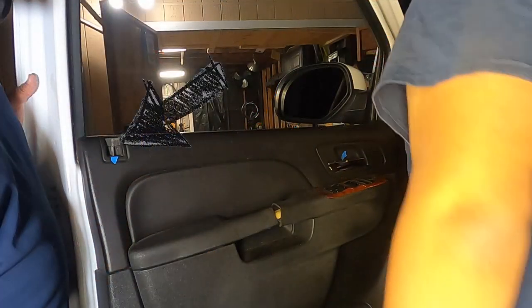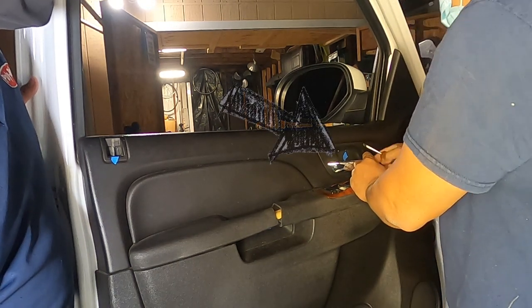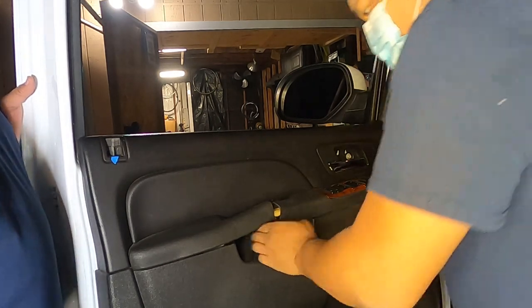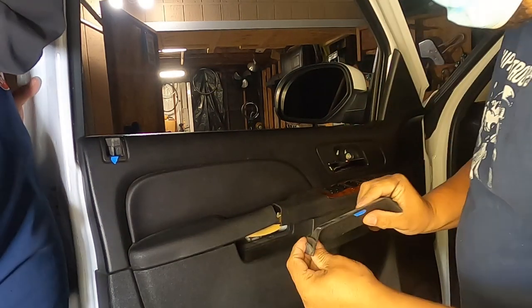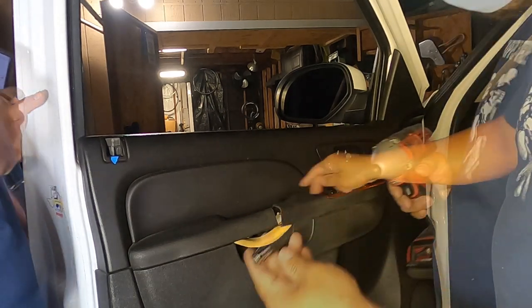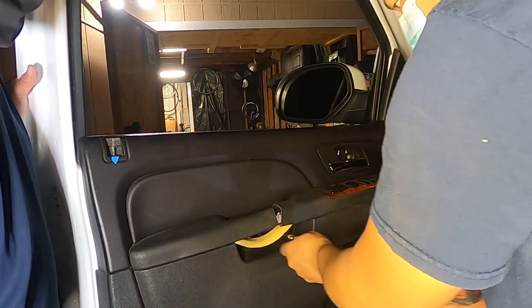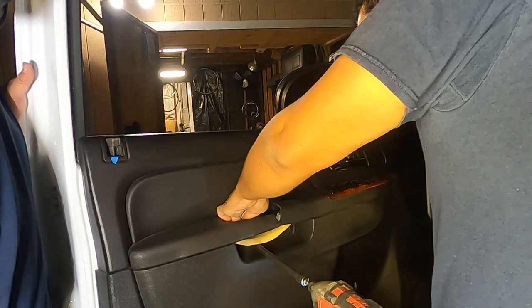We'll set up everything first — speakers positioned, cables hooked up to the crossover boxes, doing them one at a time. Starting on the front door, I've put tape on everything we need to remove. First, taking off the little plastic piece that has a 7mm screw behind it. Below there is another screw. A common problem on Tahoes is the door handles tend to go bad. There are two screws at the back of the door handle pull, and two at the bottom — very easy to remove.